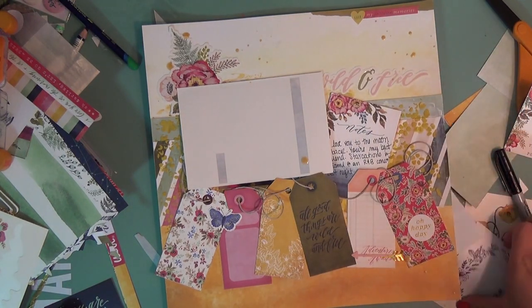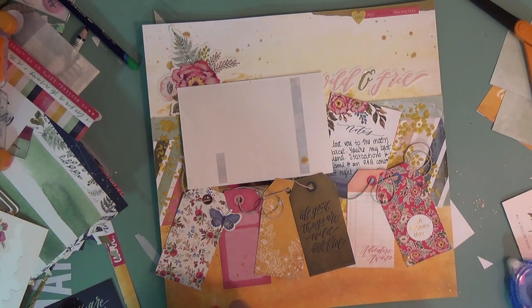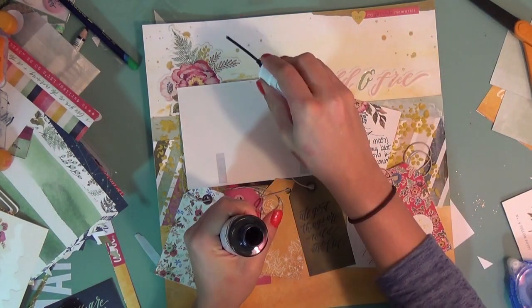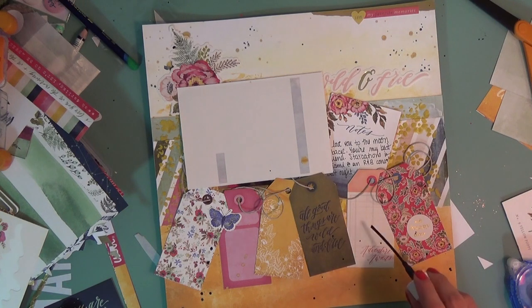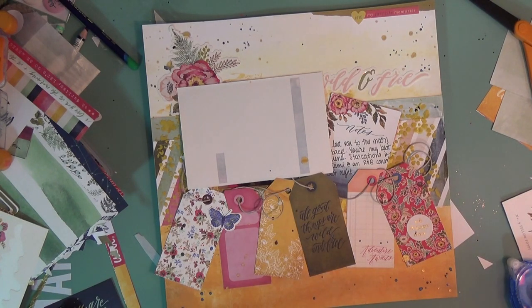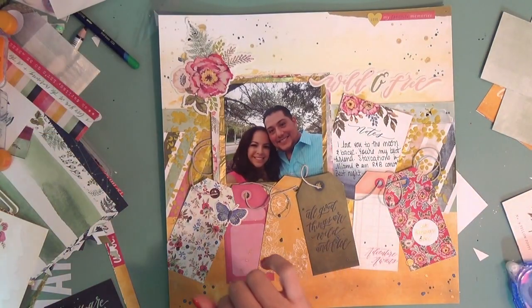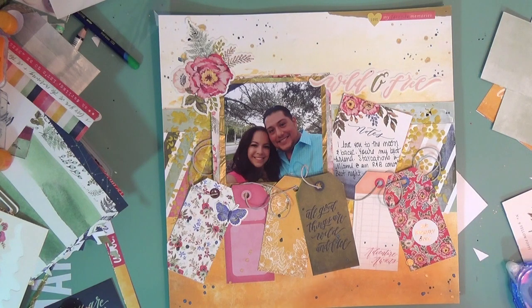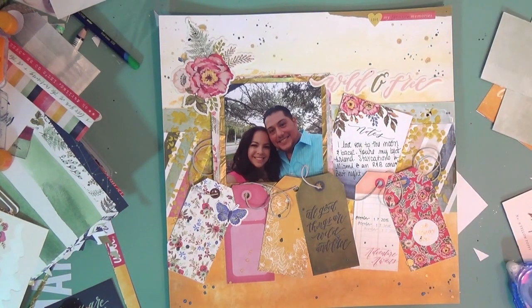We're going to finish off the layout with some Heidi Swapp Color Shine in Gold — I'm officially on my second bottle because it's pretty much the topper to everything. I'm also going in with Heidi Swapp Color Shine in Navy, which has a nice shimmer to it as well. It dried really cool; hopefully you'll see the details in the close-ups. Thank you for joining me — please subscribe if you haven't, and I appreciate a thumbs up. There's a little date stamp roller because I like to remember the date. Thank you so much, bye!